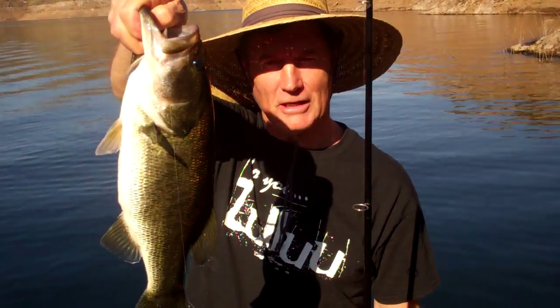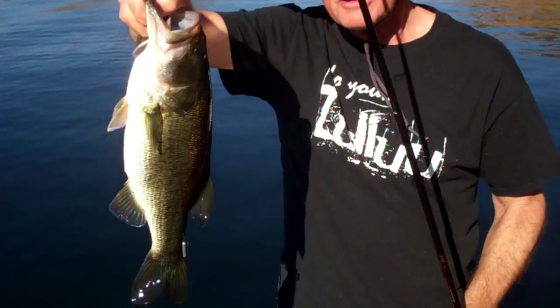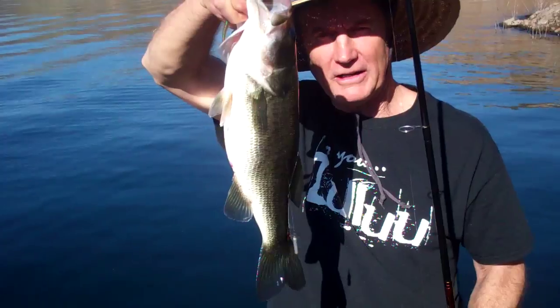Nice fish. That is a good job, I tell you. That is a nice fish. Let's release him, because I want to keep these fish — they're just here for fun.